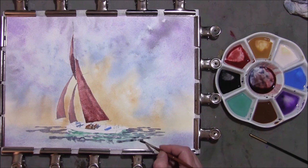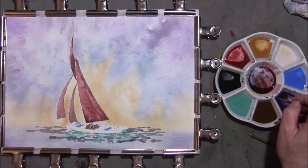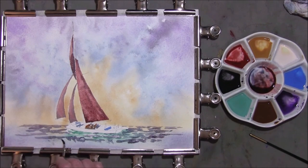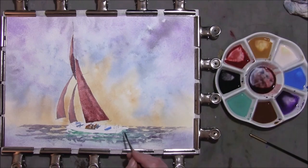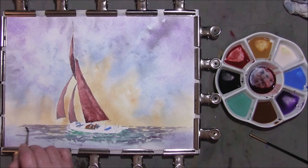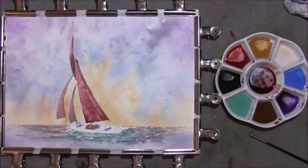This is a very simple way of painting some waves. Some of the violets and neutral tints as well, pulling it out. Just taking a damp brush and just softening the edge of this out, leaving some white and darker bits — very simply done. We're going to leave that to dry.